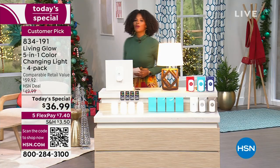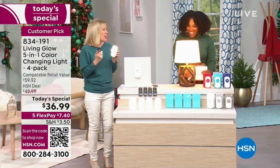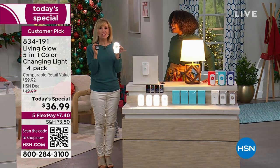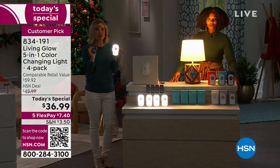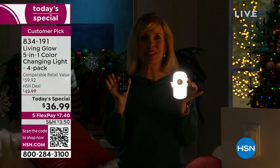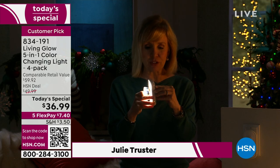Julie Truster is joining us — she was working the remote control. She explains: this is Living Glow's top-rated product. It's a special nightlight that you'll use every single night. You plug it into a standard socket, you never have to buy batteries, and then you use it every night. It has motion detection, so if you get up to go to the bathroom, it comes on a little bit brighter.